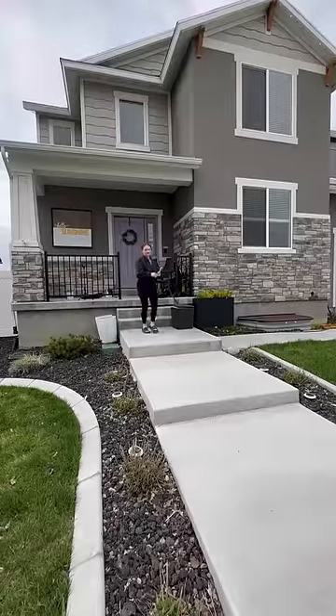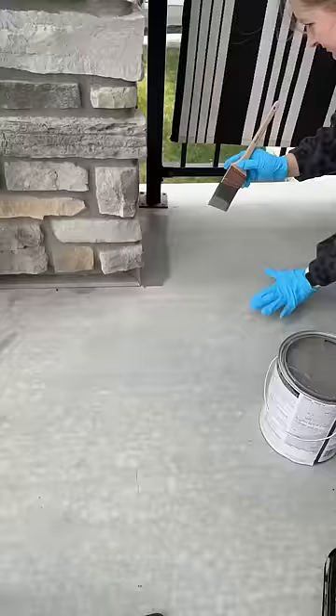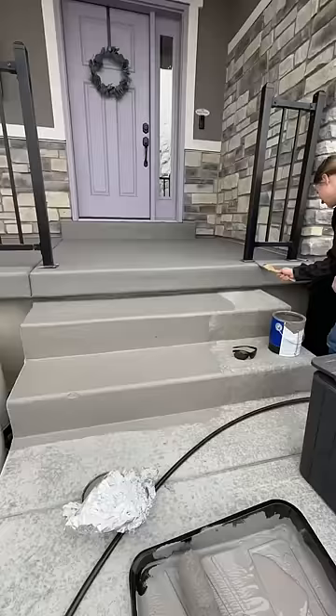I recently started a makeover of my front yard, and part one was painting my concrete steps and patio. After pressure washing everything, I put an additive into the paint to make it less slick and I painted the whole thing. This was actually really easy and very satisfying.